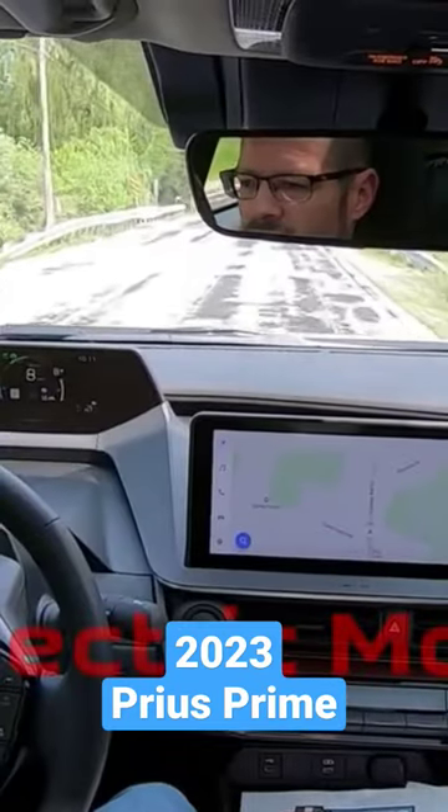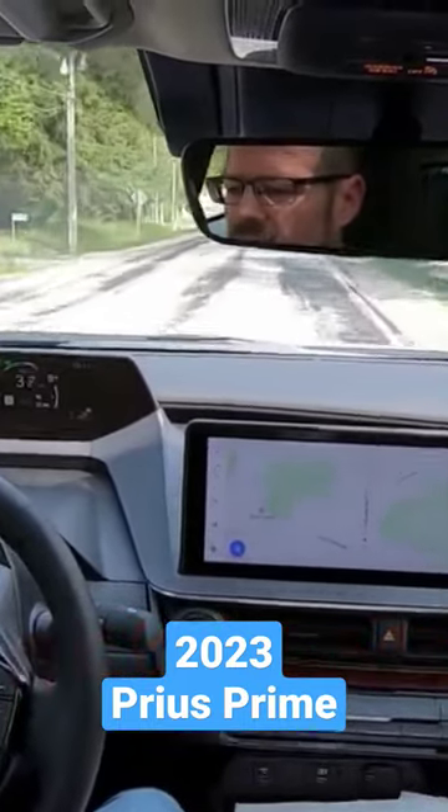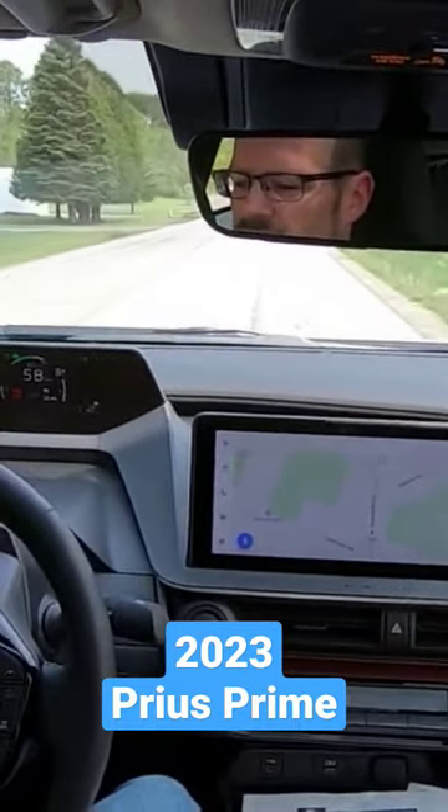I don't have the auto hold on, but here we go — it's floored. 35, 40, 45, 50, and 60.